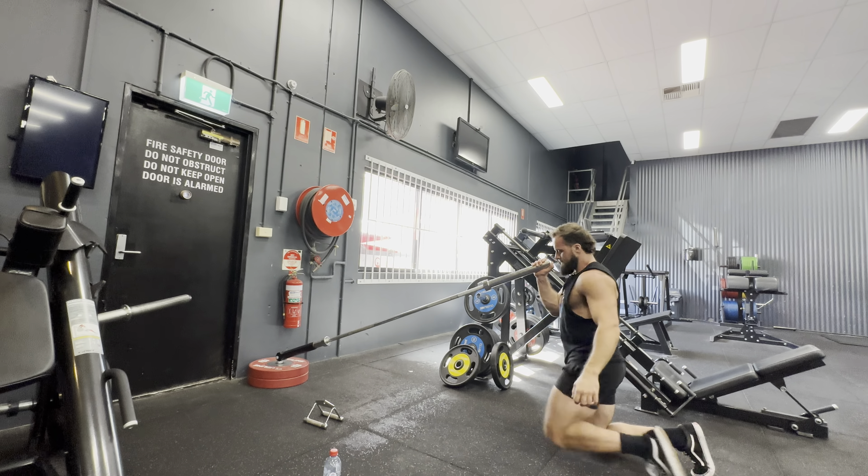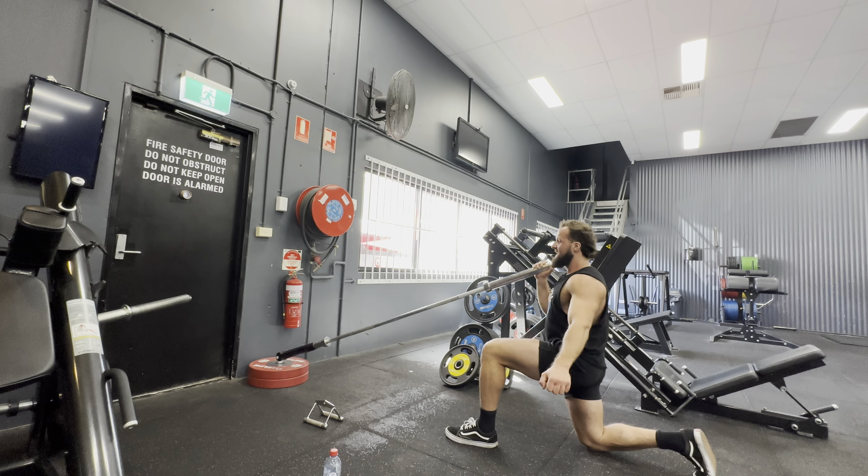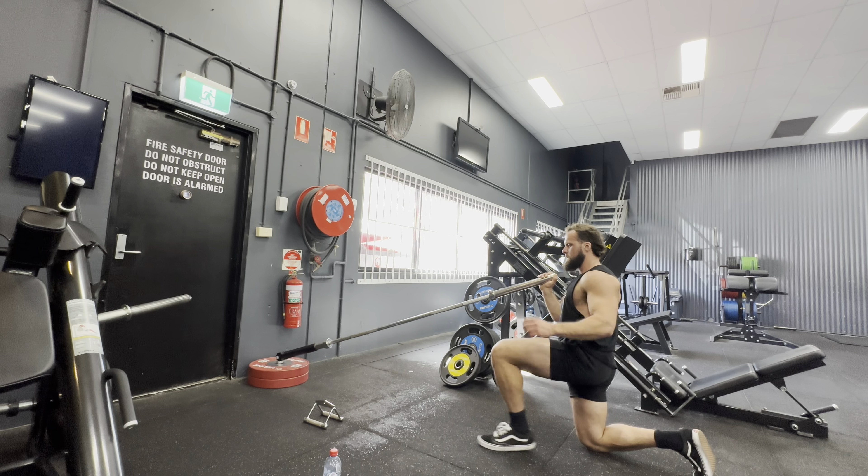Showing the other side — nice and tall, bracing the core, hand out for balance. And that is your kneeling landmine press.